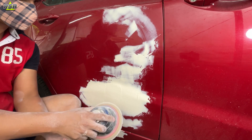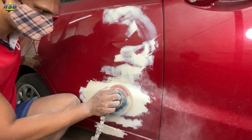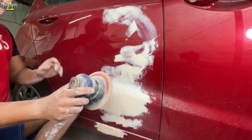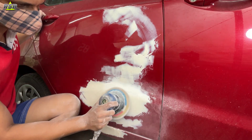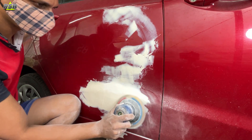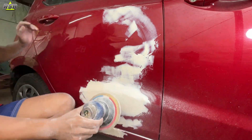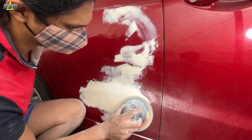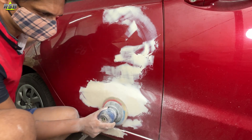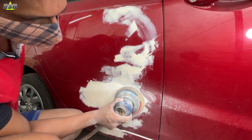I am using a DA sander here because when you use a DA sander your work gets done quickly and lots of time is saved. If you try to do the same process by hand it will take a long time, because this body filler becomes very hard once it dries. With a DA sander you can finish the job in a very short time. Now on this door there are body lines and a design, so you will have to sand according to that and keep that line intact.